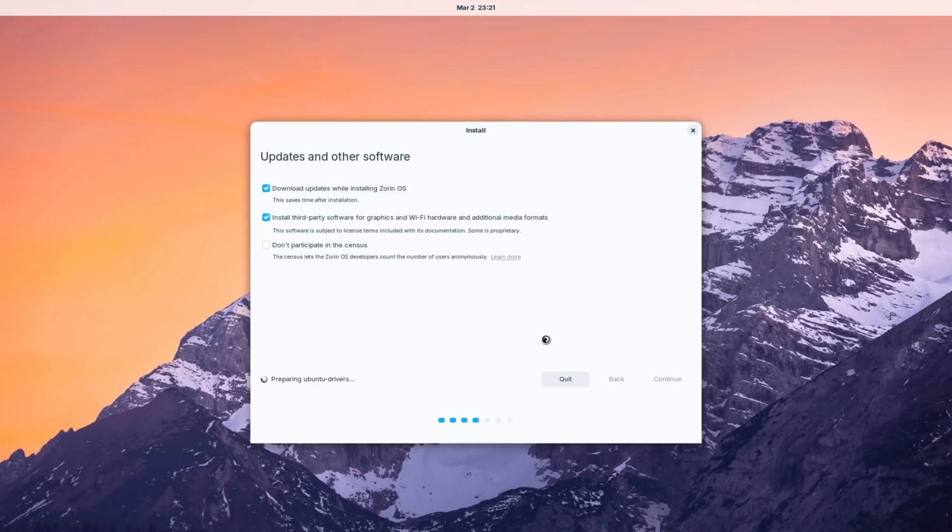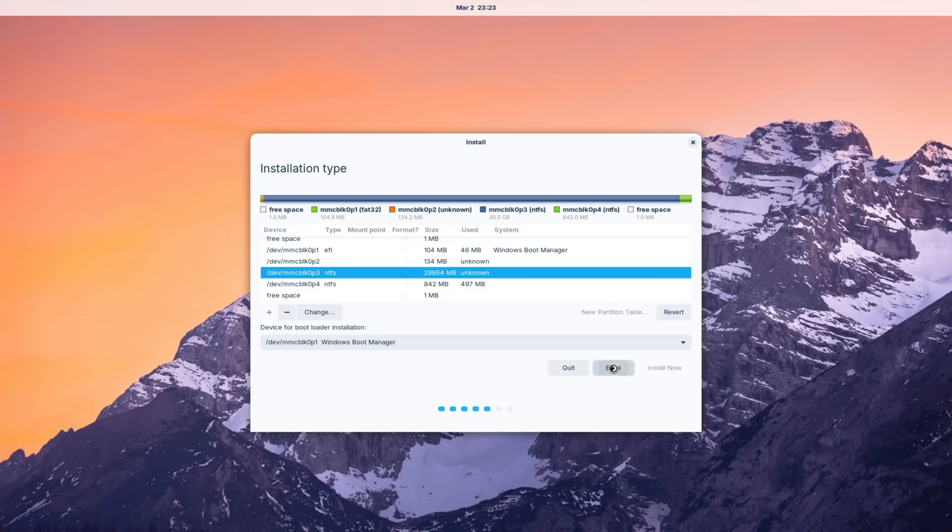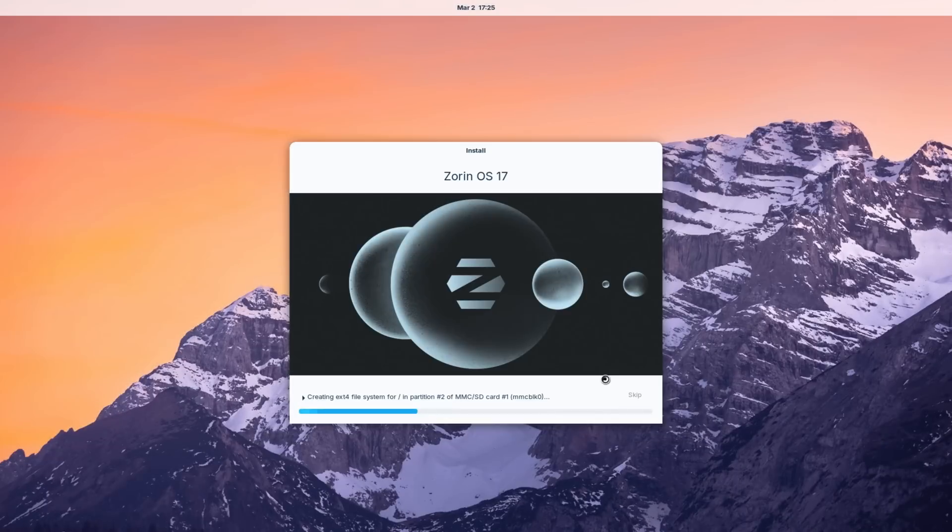I'm downloading the update. I thought about dual booting Zorin OS and Windows 10 since Windows has everything I'm used to, but it would be nice having Zorin if I can actually game on this as a real PC. I'm just going to replace Windows entirely. It's now installing — I'll let it do its thing, then give it a break since there's no fan in this mini PC and it does get hot.